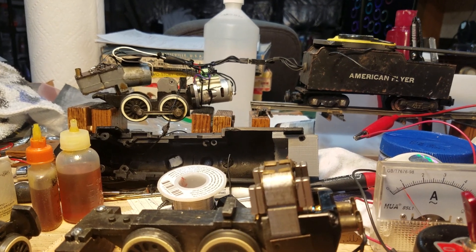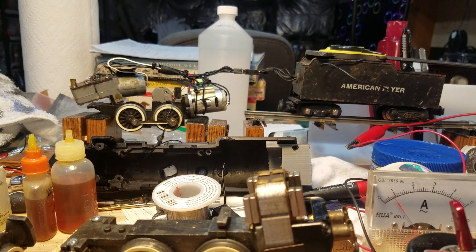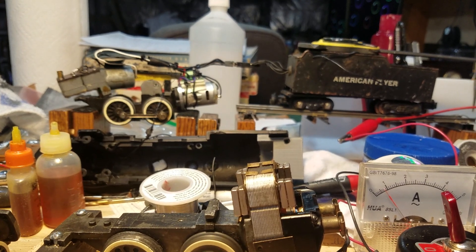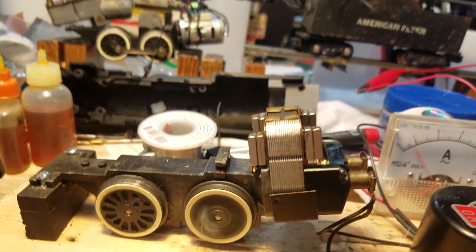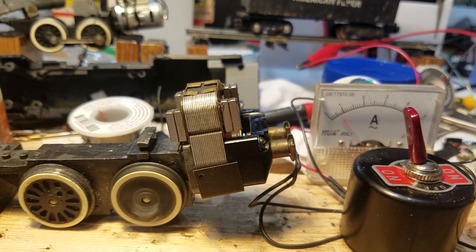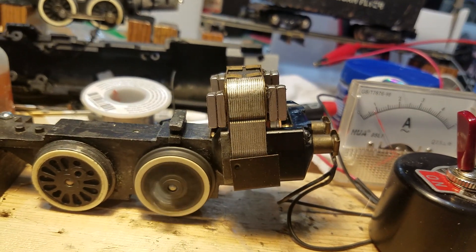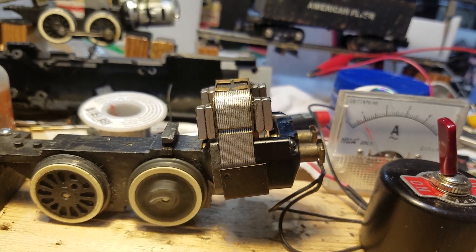Now if I crank this baby up — I'm at 10, now 13, 14, 15, 16 — flat out. That thing is really moving. And look at that, it's holding less than 7 amps. Back down to 10, we're around 0.7 amps actually drawing.